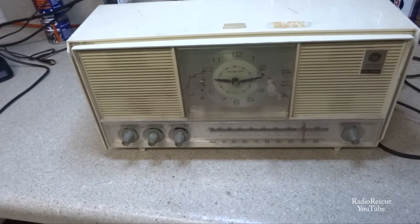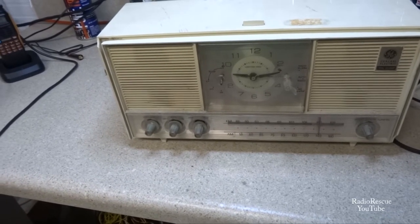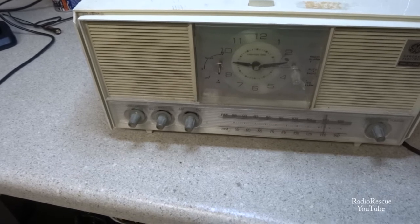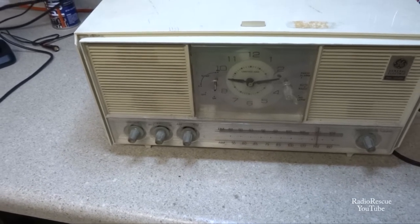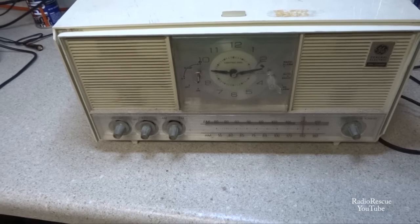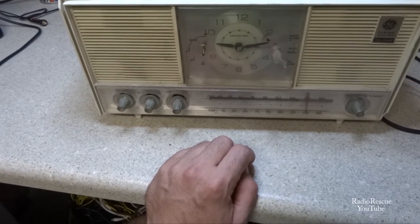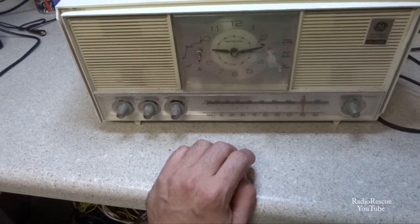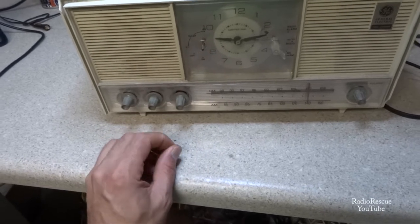Here's a junky little GE tube AM/FM clock radio from around 1965 or '66. This is a little bit nicer model than the one we featured in a previous video - I believe the model number on that one was C1525. This one features a lighted dial clock and a snooze button, and the cabinet is somewhat jazzed up a little more on this model. The chrome-plated knobs and all that have pretty much tarnished on this one.